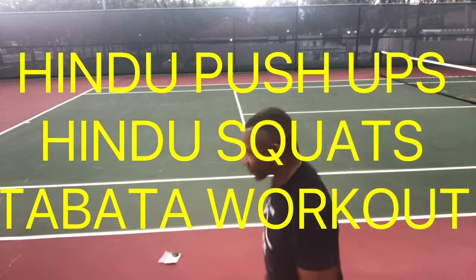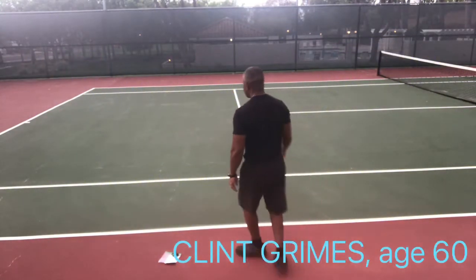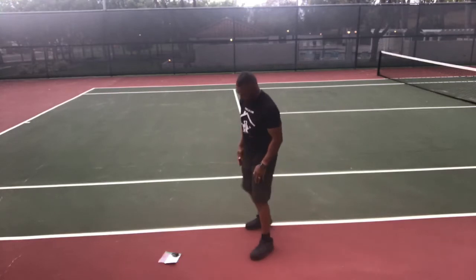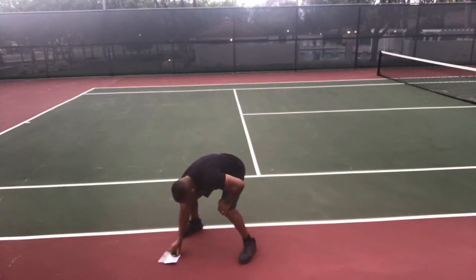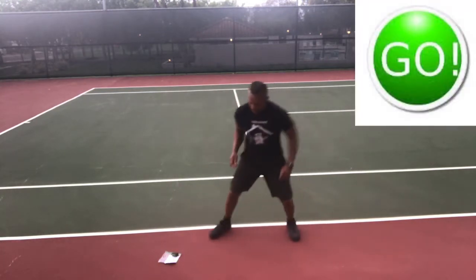I'm going to lead you through a Hindu push-ups, Hindu squats Tabata workout, but first we're gonna start with the shuffle and touch. Get ready to shuffle to your left and go — shuffle and touch the ground, and shuffle back.